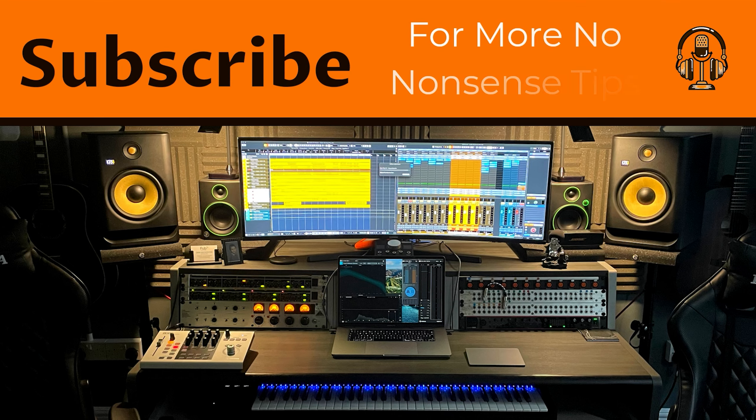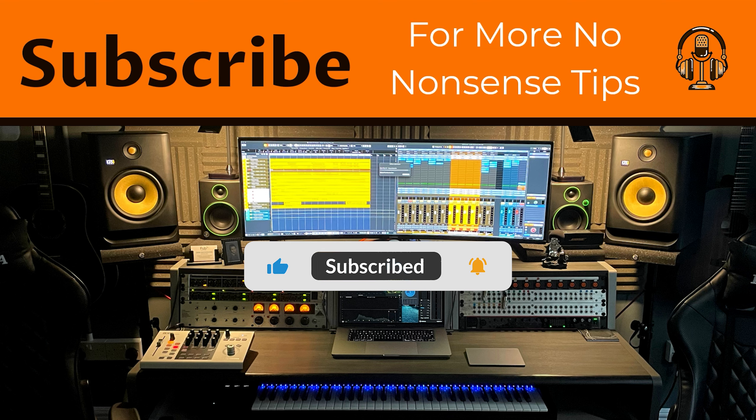Please leave a comment with your own tips and what you would like us to cover next. Also like the video and hit the bell and subscribe for more no-nonsense tips.